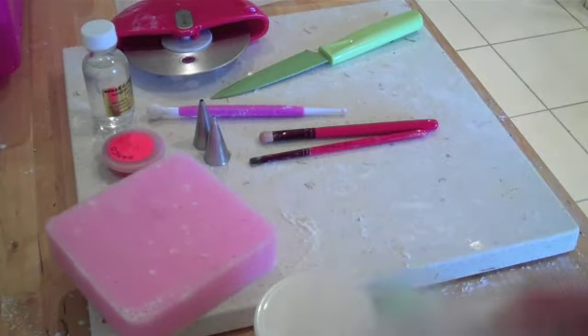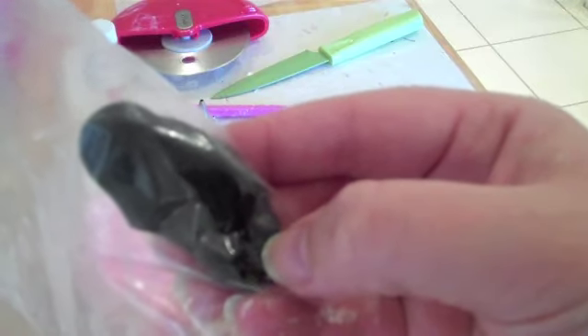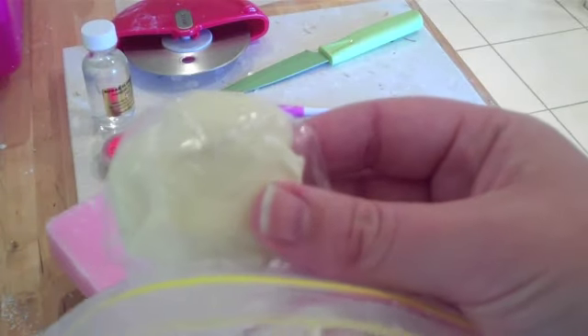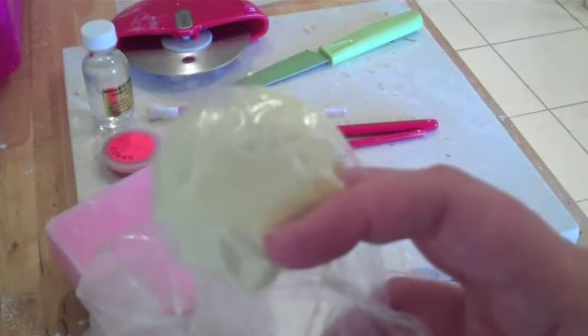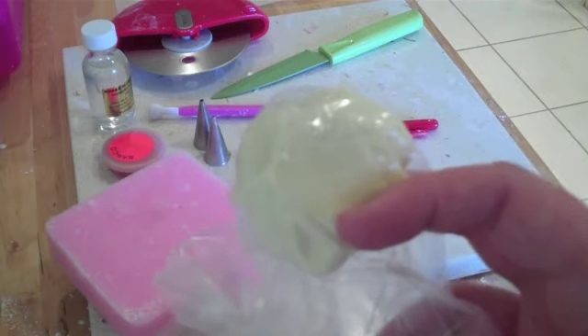I've already portioned up my fondant. We're going to need a little bit of white for the wings — it's only a small portion needed — a small portion of black to create the stripes, and a portion of yellow to create the bee body. Depending on how big you want your bee will determine how much yellow fondant you need. I'm going to be creating a pretty large bee today just to show you in more detail how it's done.